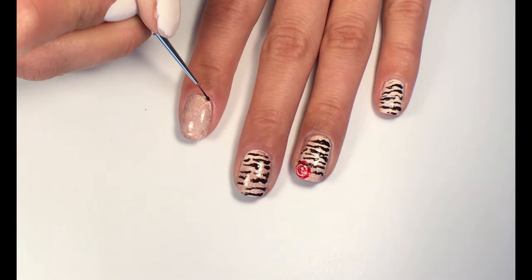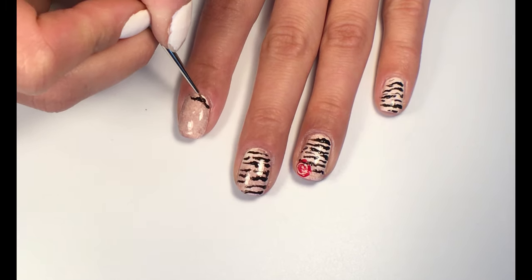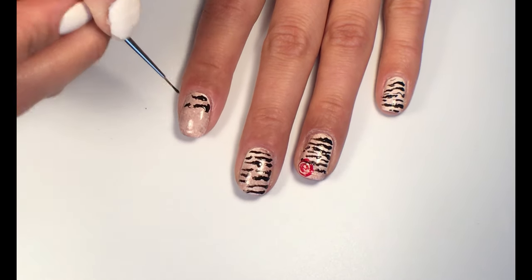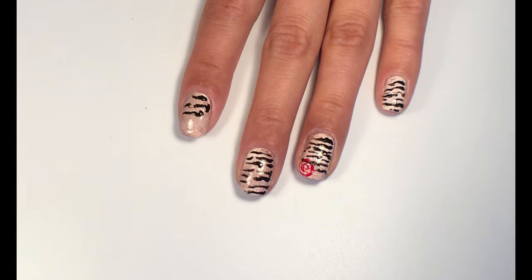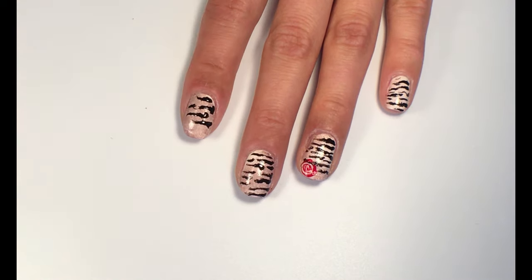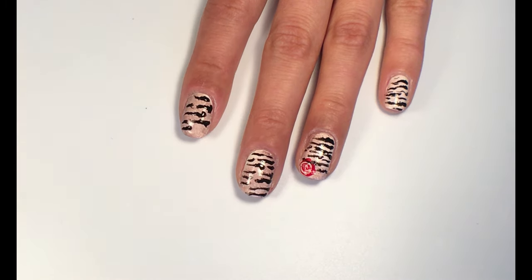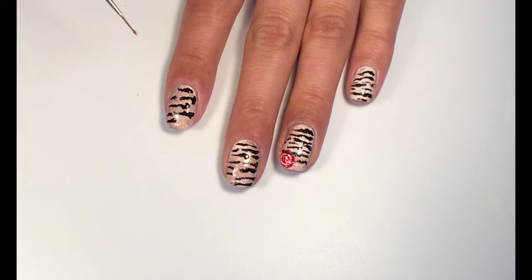To create the image of letters, take a very thin brush and with black polish make some uneven lines to make it look like words. For even more decoration, make a red rose.